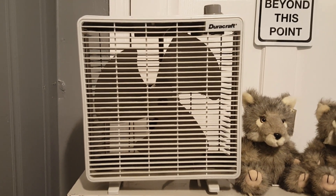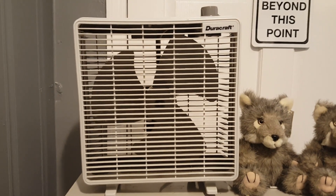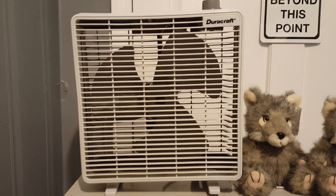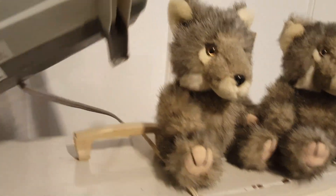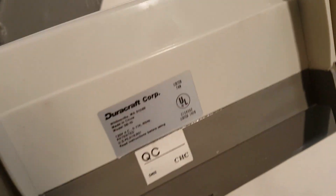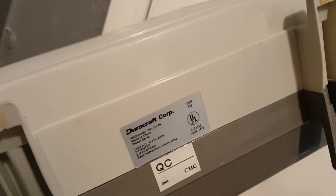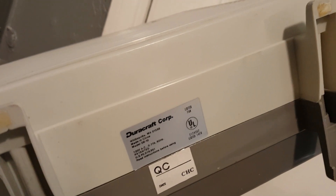It's another DuraCraft DB10. I have the blue and white one; this one's a gray one. This one's like circa '90-ish. There's supposed to be a date code or something, but it faded along with time. DB10, 120 volts, 60 hertz, 770 amp, made in China — but this was back when they were still making decent stuff. Now it's pretty much Walmart-grade crap.